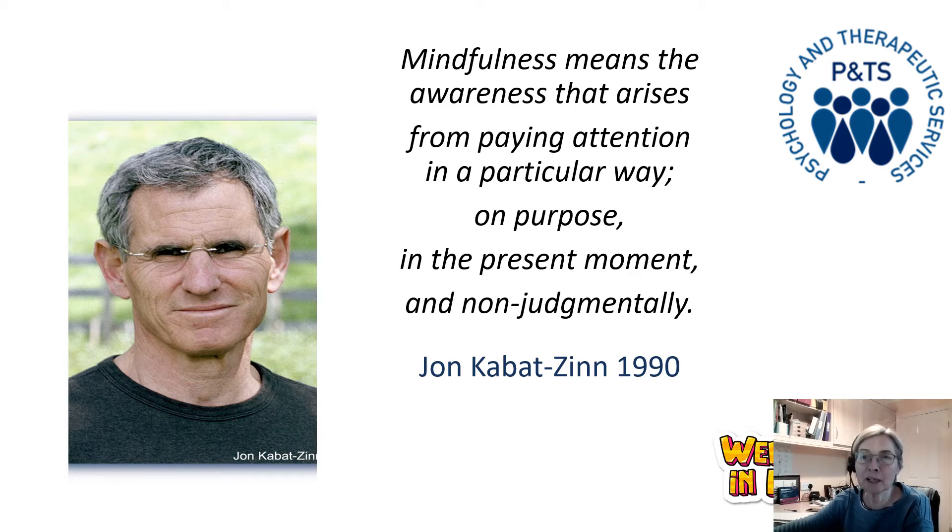Some people will find this easier to do in more practical activities — see how the body scan goes — but some people find sitting still quite difficult. For you, maybe walking, being in nature, doing exercise — all of those things can be done mindfully. In fact, anything can be done mindfully. Loading the dishwasher can be done mindfully.